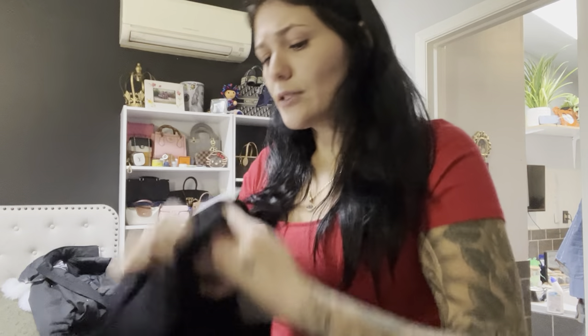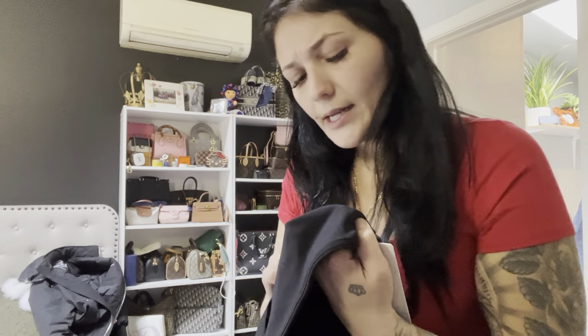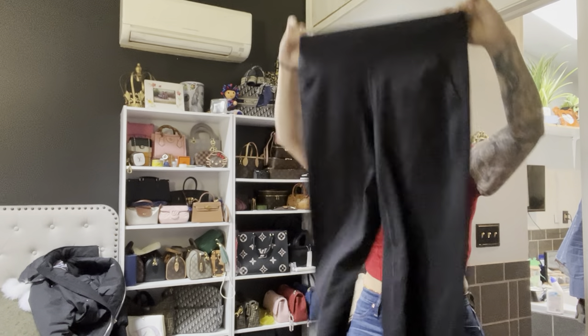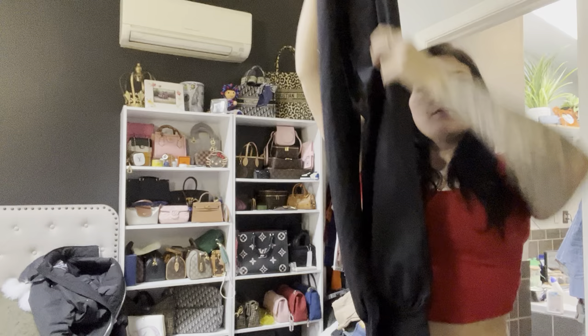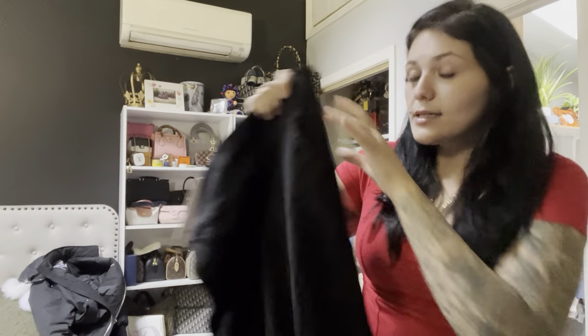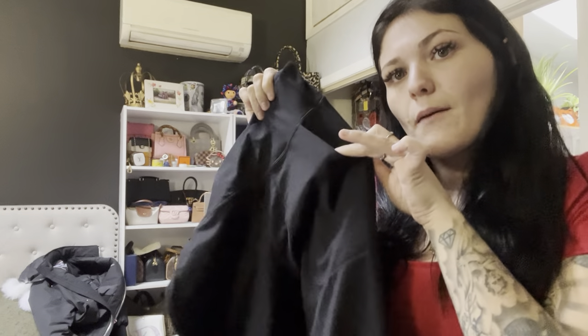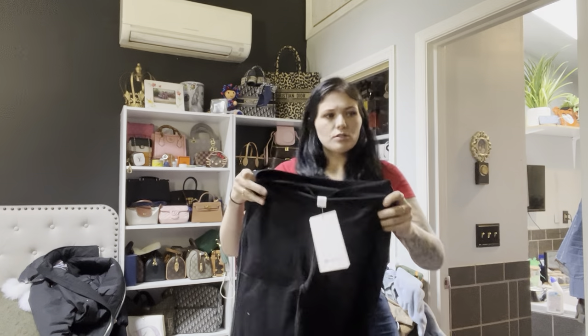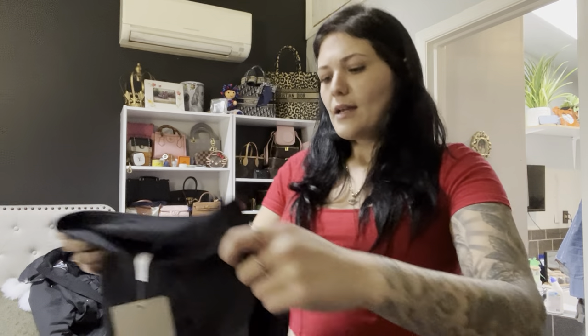I also got these last time and I haven't tried them on yet — I got these in an eight. You guys can see the tags and everything. These ones are kind of like joggers — you can see the bottom of these — and it does have a little functioning pocket on either side. No pocket on the back.